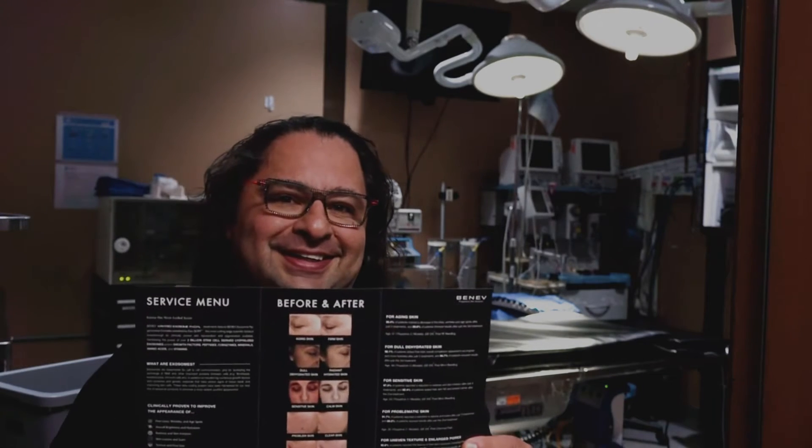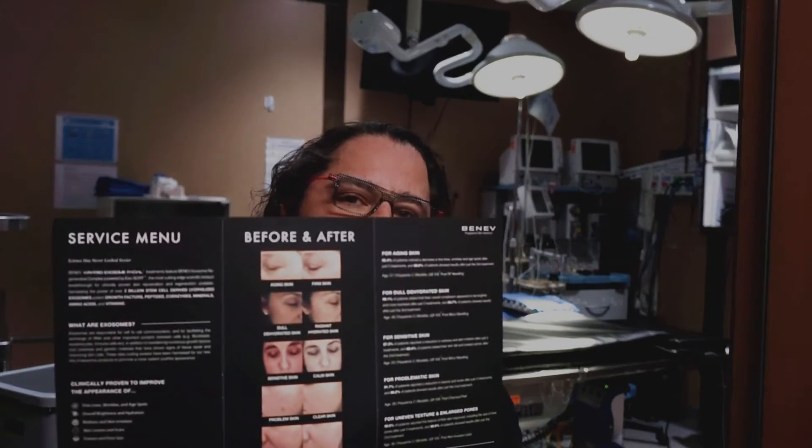We inject PRP into hair, put it on your face after carbon dioxide or microneedling — a bunch of things. Now with exosomes, especially these called Benev — I'm not partial to any company, I just like their brochure — you can see it's even helping some dermatitis like atopic dermatitis, and they're experimenting with psoriasis and other conditions. If it's helping things like that, it's certainly going to be great for whatever we do on your face.